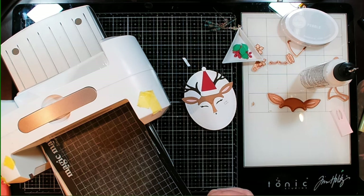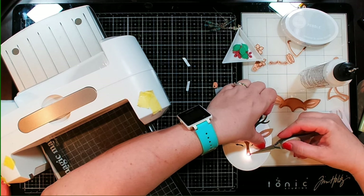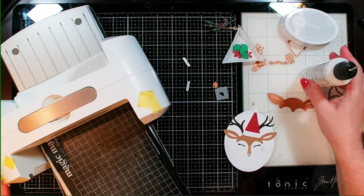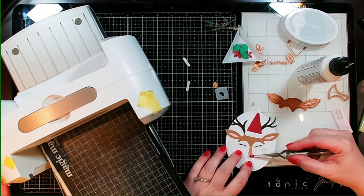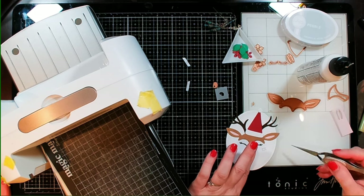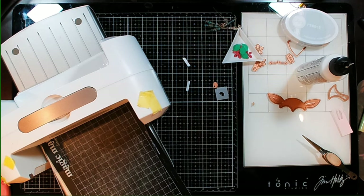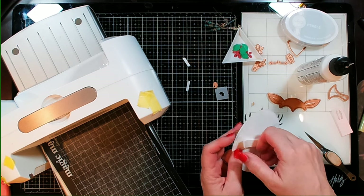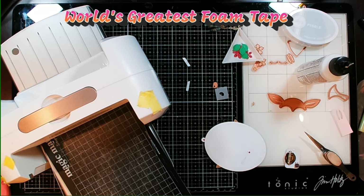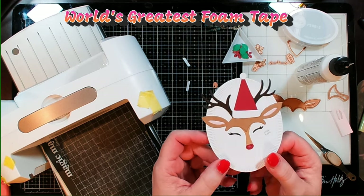I decided to do something a little bit different. I die-cut the little nose out of a piece of vellum, then I colored the back of it with a red marker and glued it to my nose. I also punched a hole in it and a hole in the backing, so now the light does go through the nose. I think that is going to be fabulous. I'm also going to cut another of these circles so it's going to be double thick, and we've got this fabulous foam tape that we're able to remove. That way it's going to block more of the light from coming through the white.